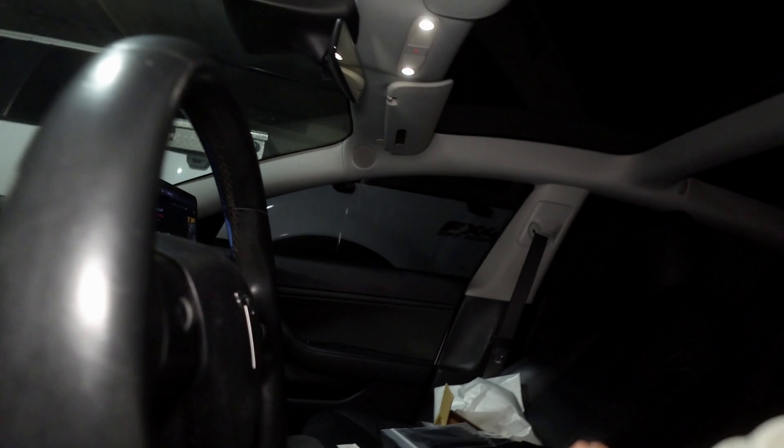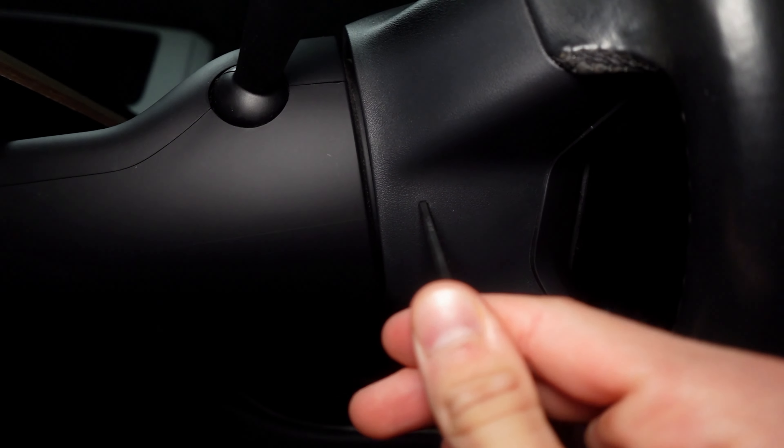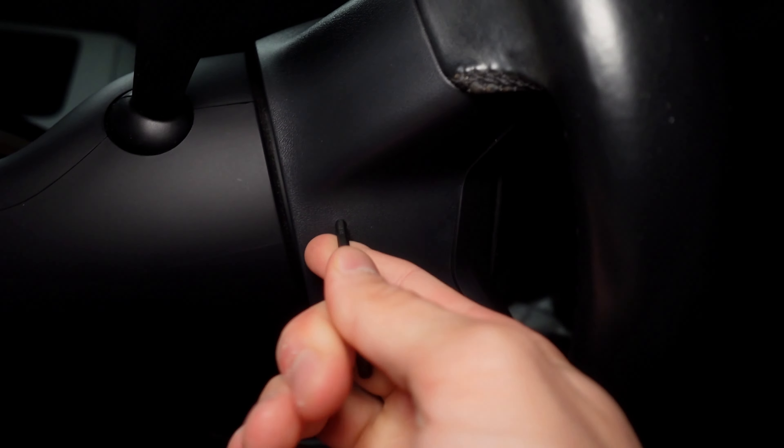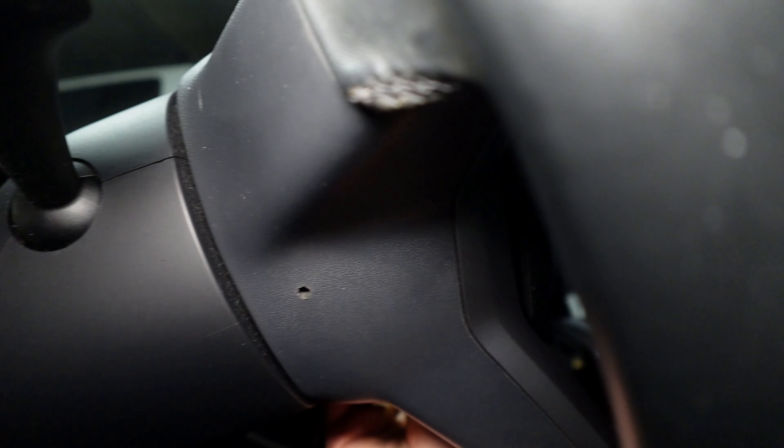I'm gonna try to explain this the best I can — it's a pretty easy process once you understand it. On the stock steering wheel there are gonna be two of these holes right here. One thing I'll note is they don't mention whether or not you should unplug the battery — that's up to your discretion. I'm gonna risk it. You're gonna insert the tool, feel resistance, push, and you'll see that release one side of the airbag. Then do the other side without getting an airbag to the face, hopefully.